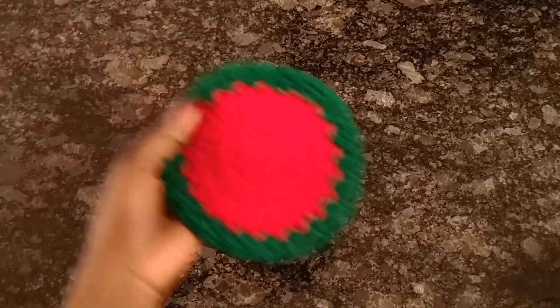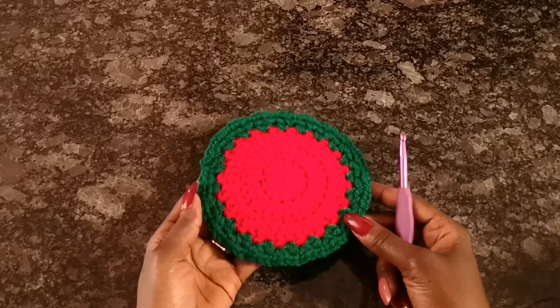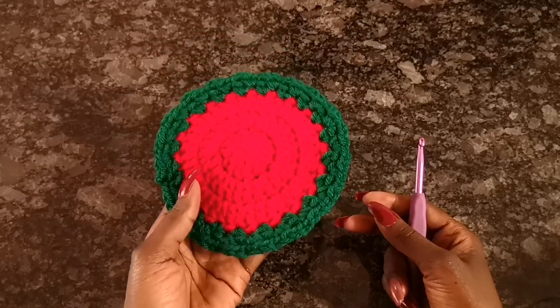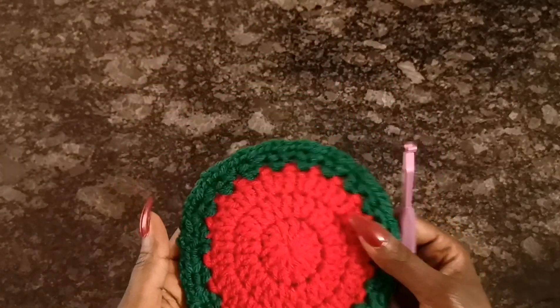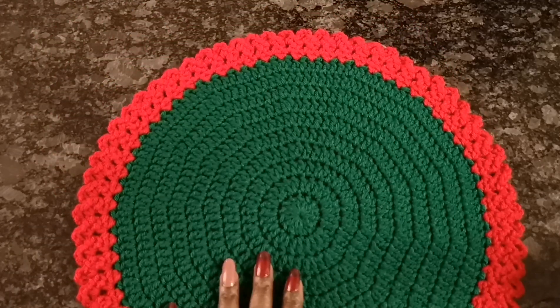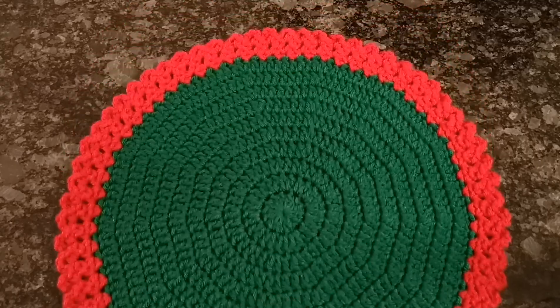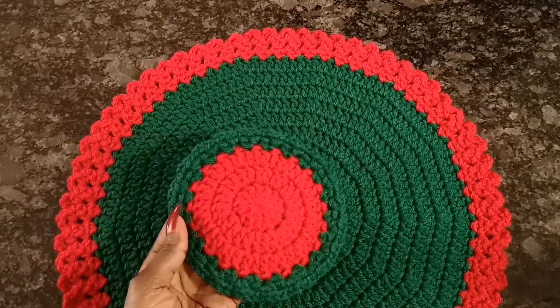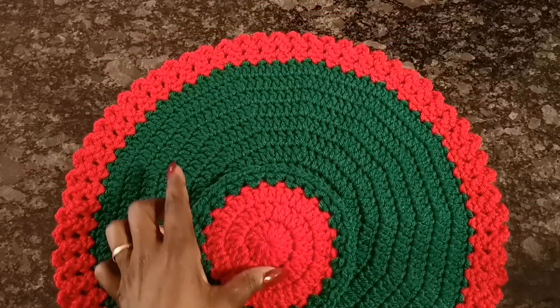I'll put these away so I can show you exactly what I'm talking about. I made this sample already of the coaster I'll be showing you how to do today — that's pretty much what we'll be making together. It's very simple and it's going to go really fast. I also made a table mat in my previous video, and I'm making this coaster to match it as a holiday-type set.